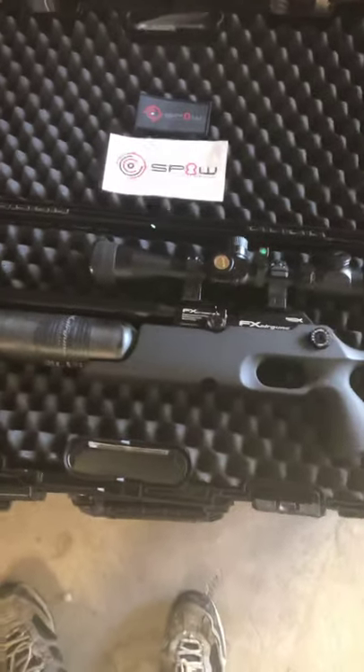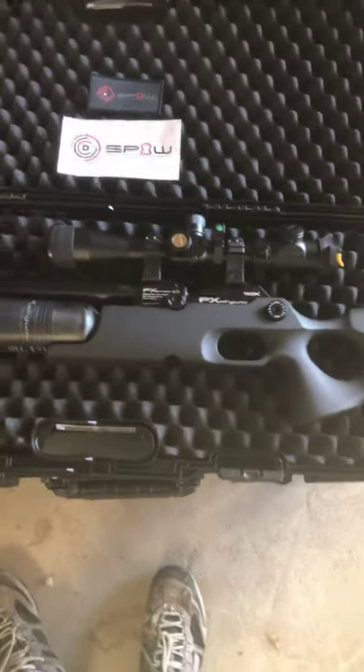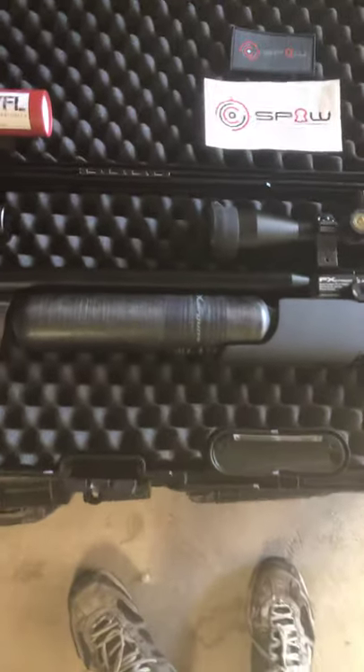Because I have the regulator pressure dialed up kind of high at that 155 mark, it obviously doesn't last as long. It is nice to have the upgraded tank.